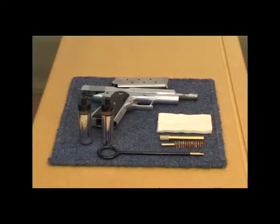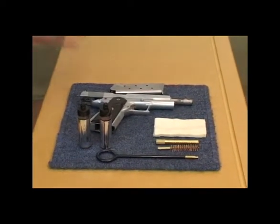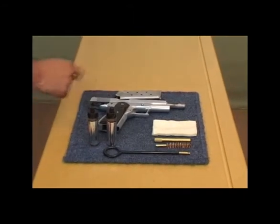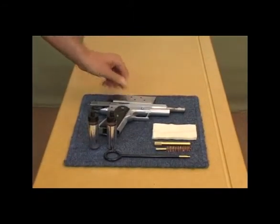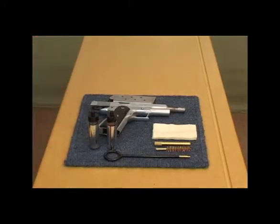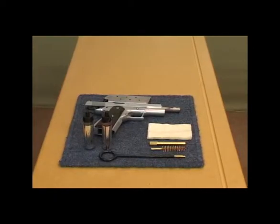To clean and maintain the firearm, the first thing we need to do is find an appropriate workstation. We identify a safe direction, we ensure the firearm is unloaded, and we want the magazine unloaded as well with no ammunition in the nearby vicinity. So once you've unloaded the firearm, put the ammunition away so that you can clean just the firearm components.